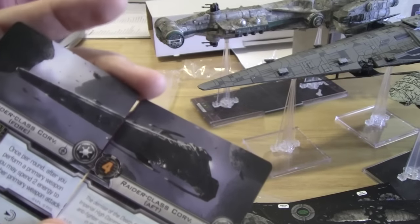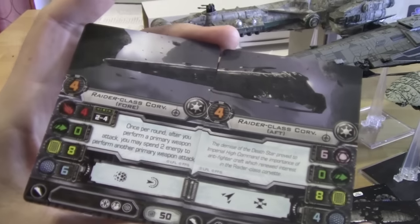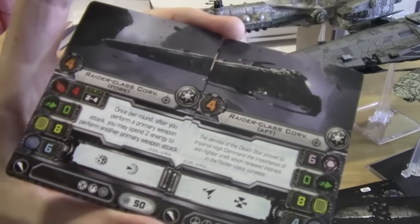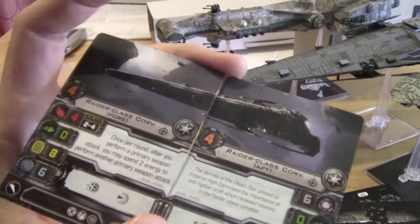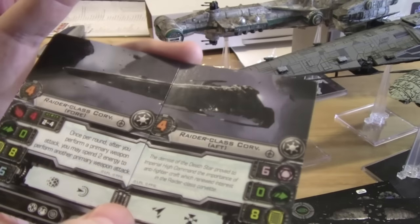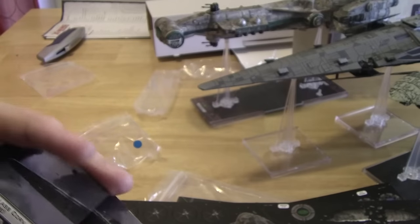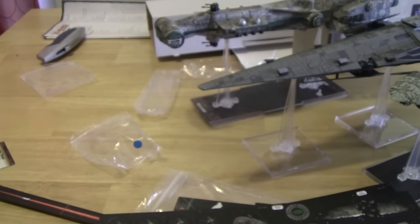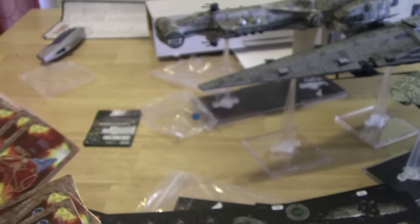There are our Raider cards. The Raider's basic ability is: once per round, after you perform a primary weapon attack, you may spend 2 energy to perform another primary weapon attack. With 2 primary weapon attacks at 4 dice, plus up to 3 hard points, you can really shoot — you can shoot 5 times. We have its damage deck, fore section and aft section.